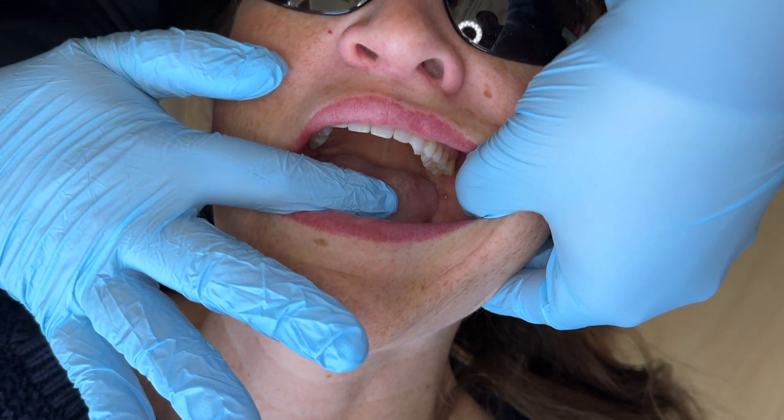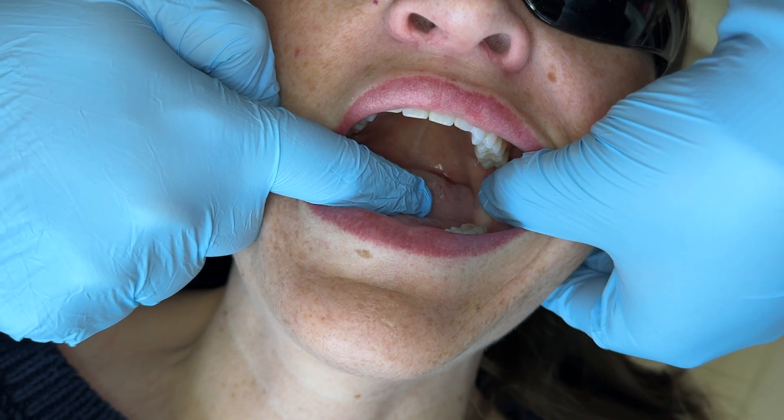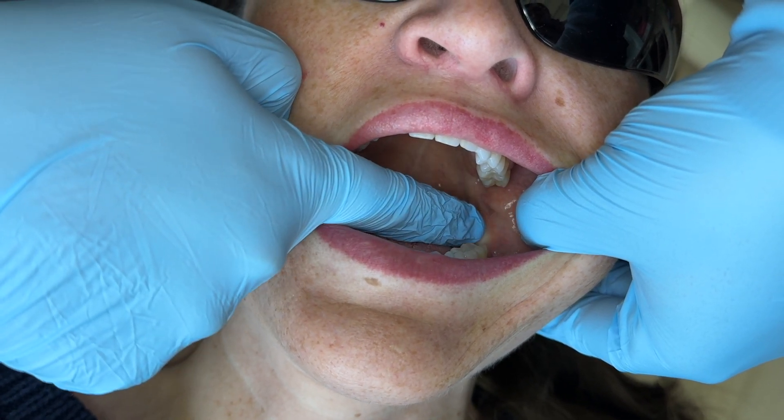When you find your location for your IA, there's two ways to do it. The first way is you can have the patient open super wide and pull that tissue really tight. Then you can actually see more of the anatomy back here.